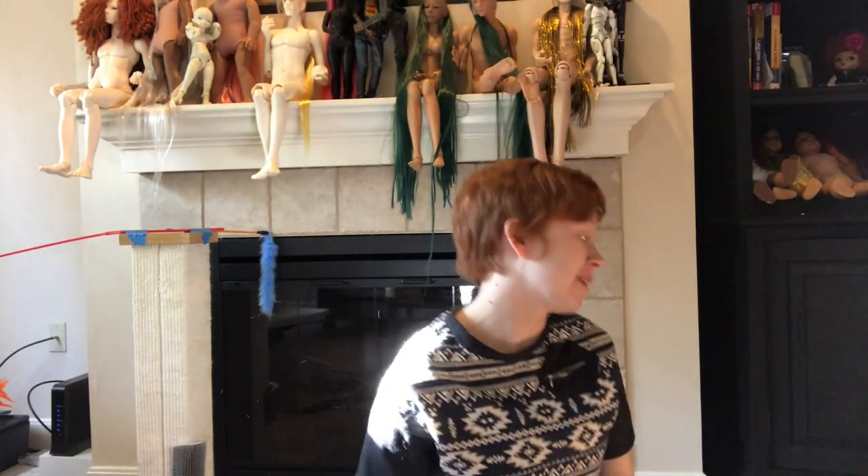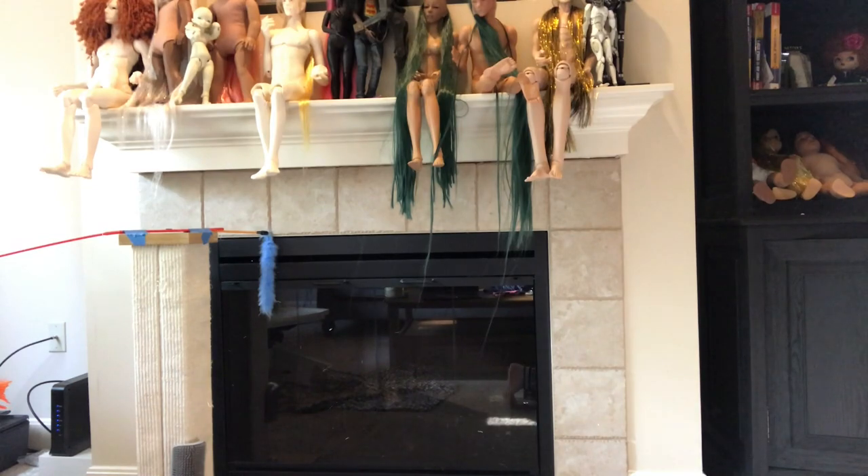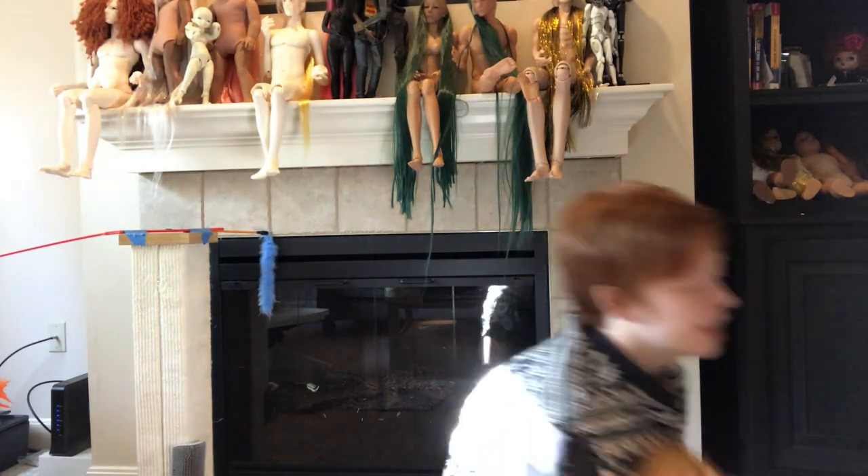My cat has already sat down on the fabric. So the first combination are these two — they don't quite exactly match, but I do think they coordinate.